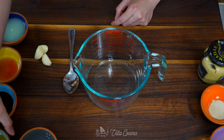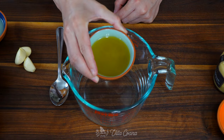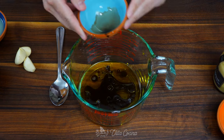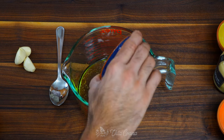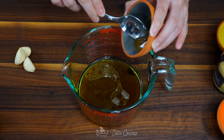Now to make the marinade, in a separate container combine all the ingredients starting with a quarter cup of olive oil, three tablespoons of Worcestershire sauce, two tablespoons of red wine vinegar, a quarter cup of lime juice, and two teaspoons of honey.